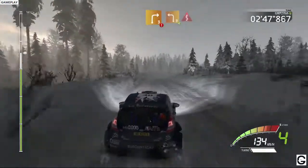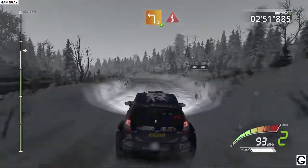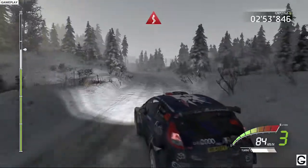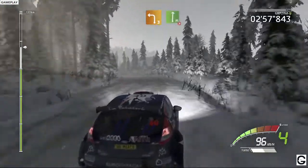And caution, right 3, short, into left 3, opens, it's a kinks. Left 3, short, into flat right, tightens, 3.